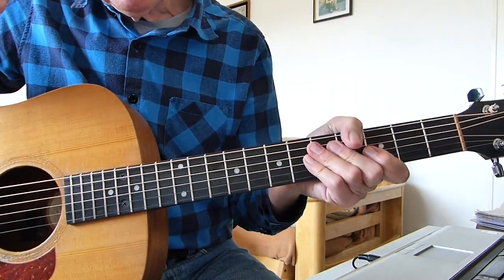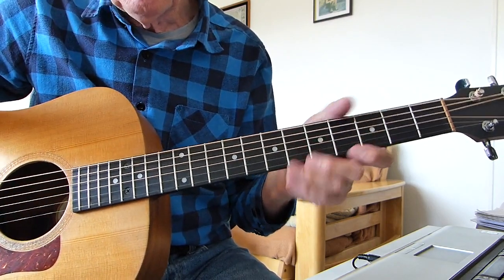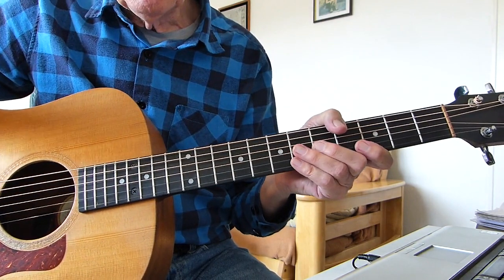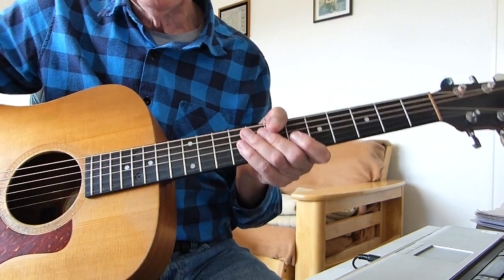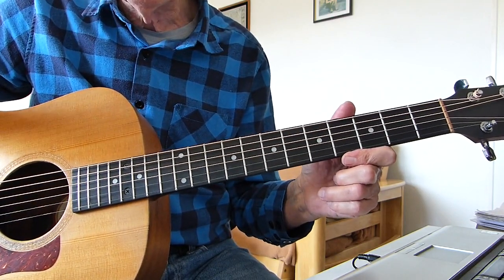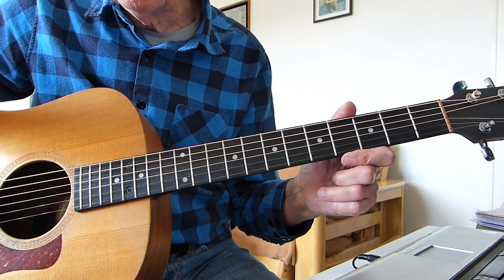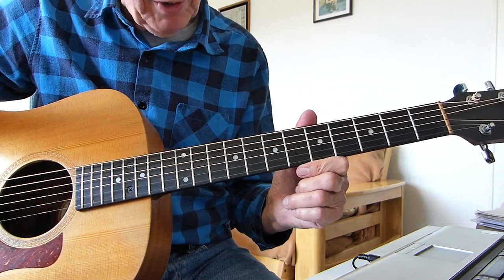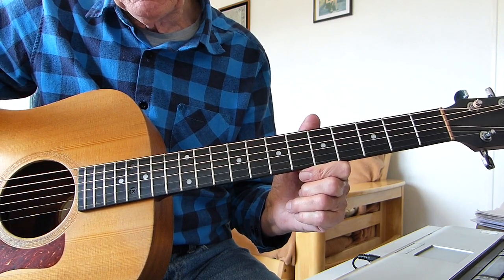Howdy there pluckers, it's Salt Fingers again with you, with hopefully an interesting little video — something different to what we normally do. A really old classic song, Stormy Weather. It's done by various artists: Lena Horne, Ella Fitzgerald, Frank Sinatra — you name it, they've probably all done it. But this is based on a version done by Jeff Lynne of ELO fame and the Travelling Wilburys. He's done his own version a few years back on a solo album, so my version is based on his take on it.